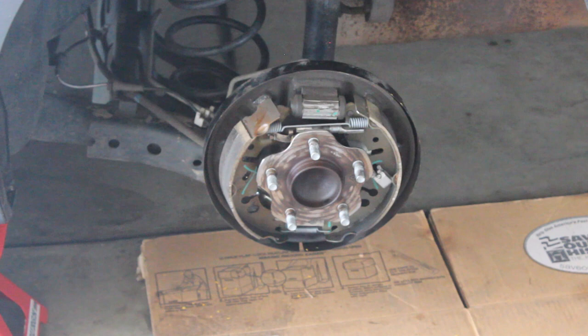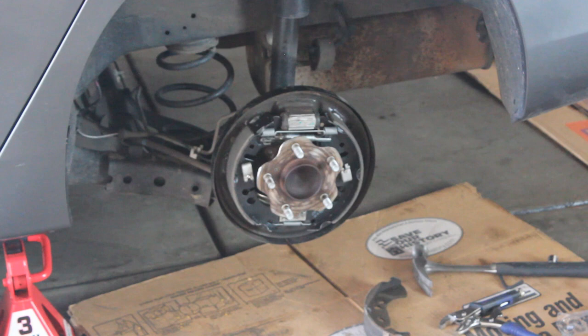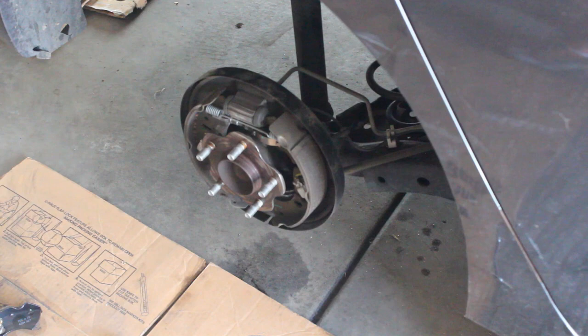You're just gonna want to loosen the tensioner so that you can get these brake pads removed, then remove these two clips on both sides. That was a little bit of a pain pulling the brake pads off. We're gonna try to get the video on the other side just because there were a few steps, so this is what it's gonna look like.